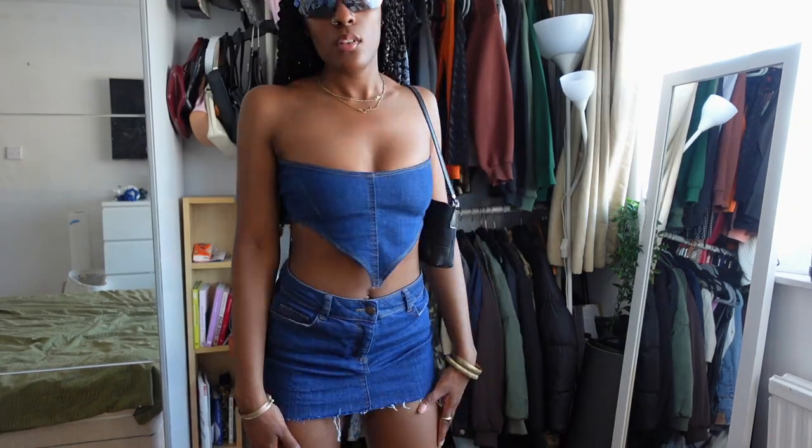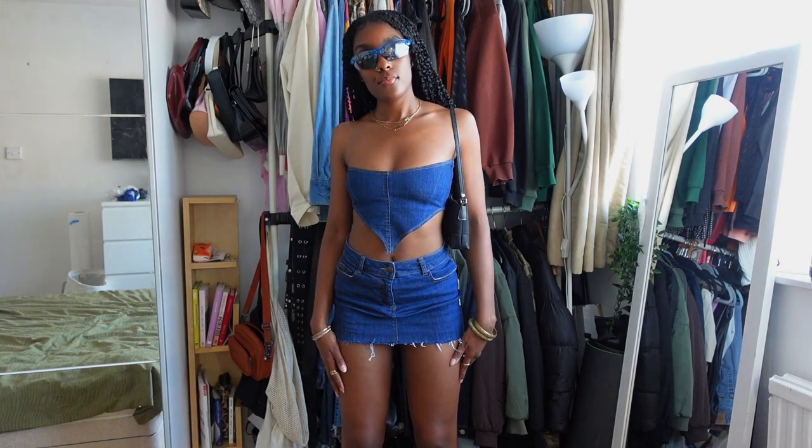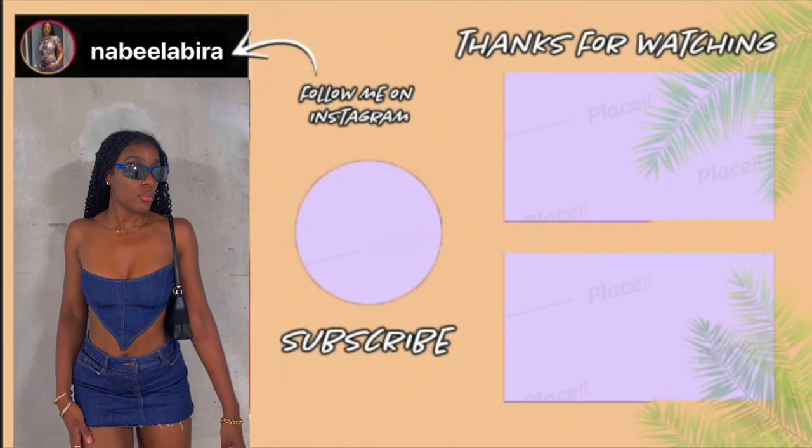That is my video, guys! I really hope you enjoyed it. If you did, please give it a thumbs up, don't forget to subscribe if you haven't already, and be sure to check me out on Instagram where you can see all the pics of me styling this fit. Other than that, I will see you guys next time — peace!